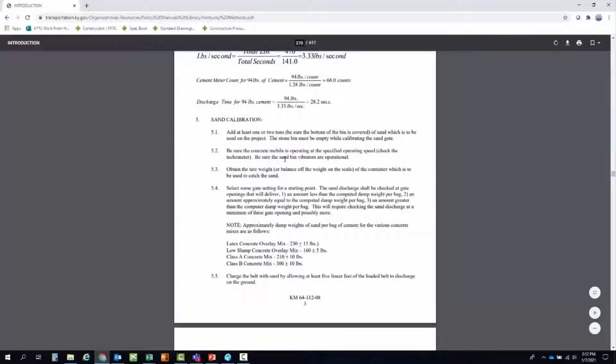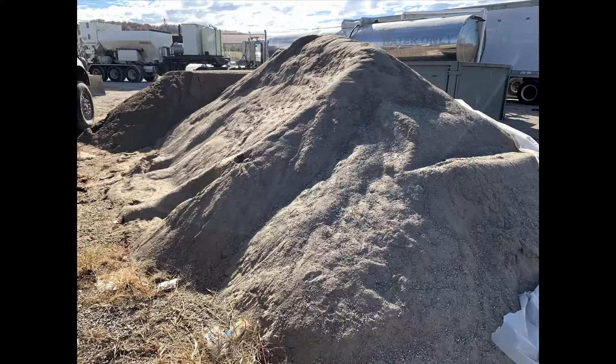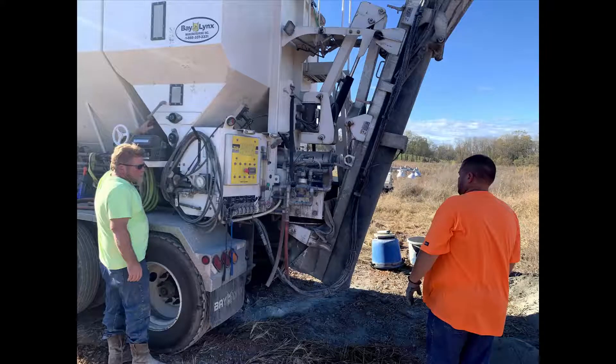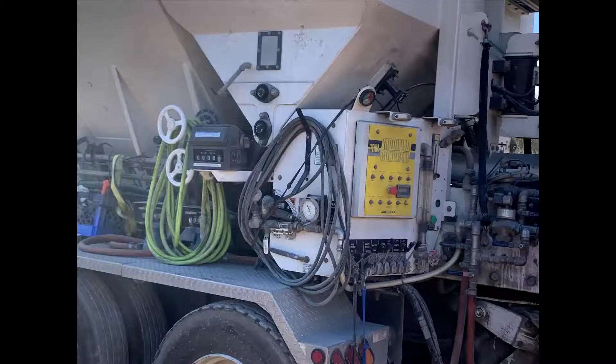You can see all the information here. Before we start any testing there are several things we need to have on site and ready: the sand and coarse aggregate stockpiles, the latex calibration truck. You'll also need to know the controls and have an idea of what the operator is doing — where the meter is, and where the gauges for the latex and water are.